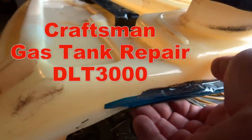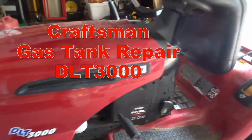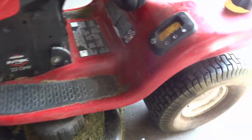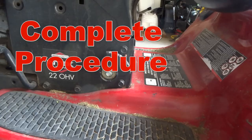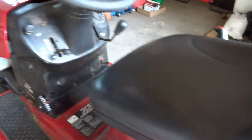Here we are — we have a Craftsman lawn tractor, a DLT 3000, and we want to remove the fender assembly. There might be various reasons why you'd do that, but I'll show you how. Let's move back here and get started on the basics.